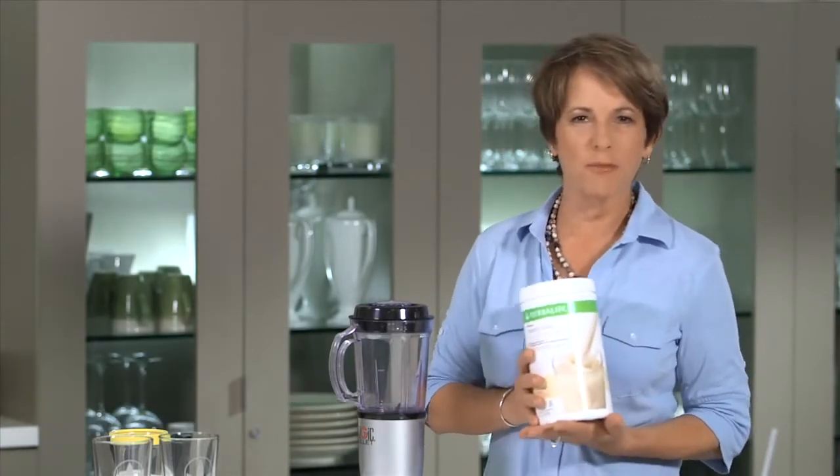Hi, in today's video we're making a simple Herbalife Formula One Shake. I'm Susan Bowerman, Registered Dietitian, and I've asked my friend Jan to come in and help me make my shake.